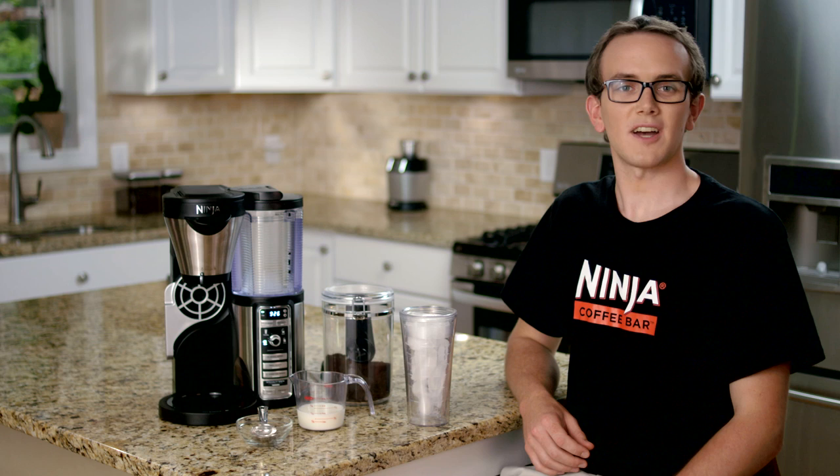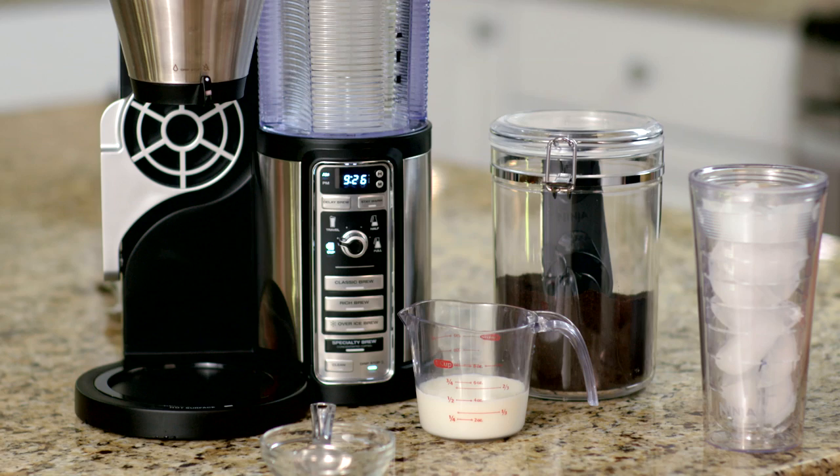All you need is your favorite coffee grounds, some milk, ice, chocolate syrup, and your Ninja Coffee Bar.